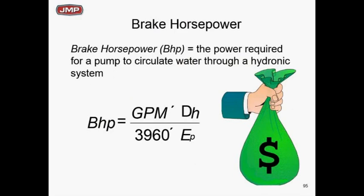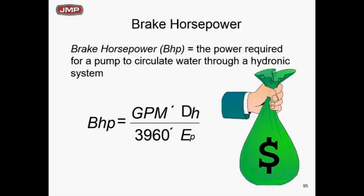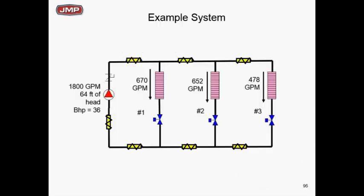Why are we worried about this? It's brake horsepower, kilowatts, operating cost. GPM times head over pump efficiency gives you brake horsepower. Running at 1800 GPM at 64 feet gives a high brake horsepower compared to running at a lower flow and head. Not being balanced is costing a lot of money. At 1800 GPM/64 feet we're pulling 36 brake horsepower — hold on to that number.